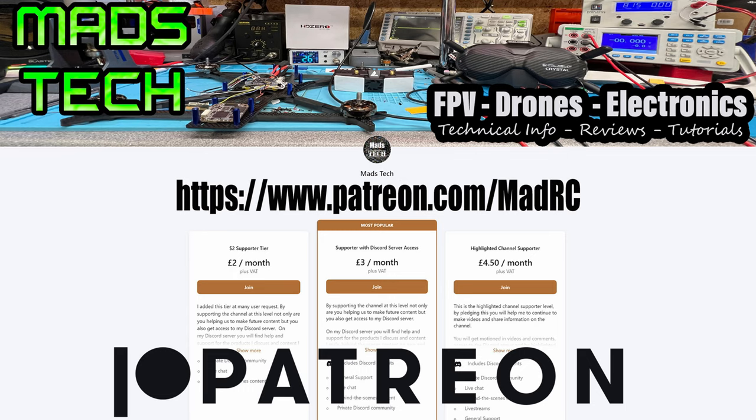That's it from me on this one. If you're interested in getting yourself a set of these goggles, there will be a link to them in the description. If you found this video useful or if you have any questions, please do put them in the comment section below and I will try and answer them. If you have found this video useful, please don't forget to give it a like. And if you'd like to support the channel to allow us to keep making content in the future, please do consider checking out the link to my Patreon — it's only through the support of my Patreons I'm able to keep making content on this channel.